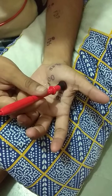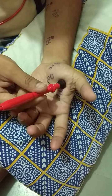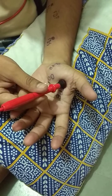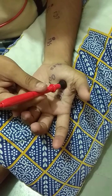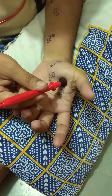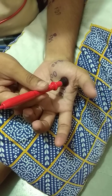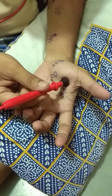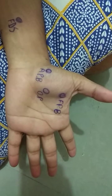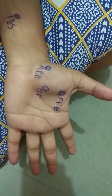This is the motor point of the flexor pollicis brevis muscle. The action of flexor pollicis brevis is flexion of the thumb. These are all three motor points of the thenar eminence.